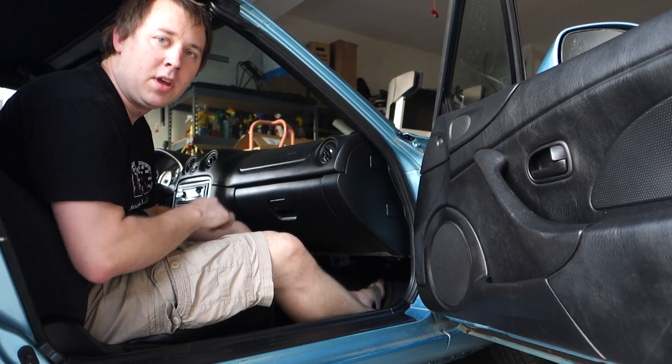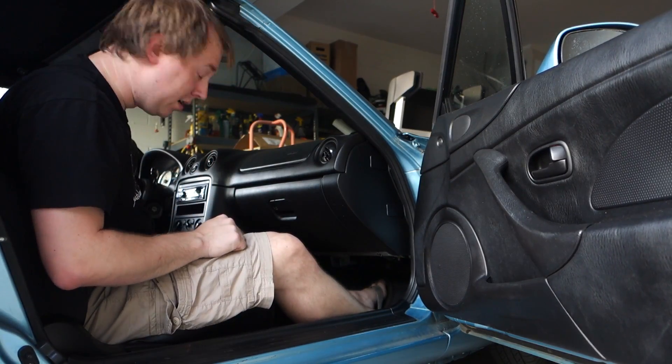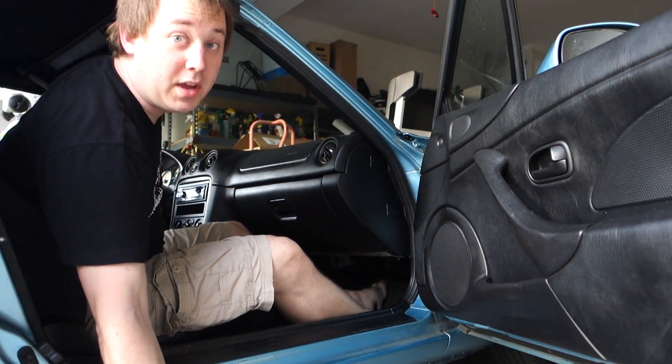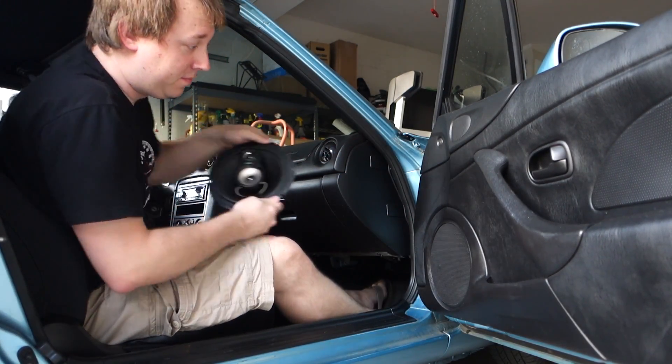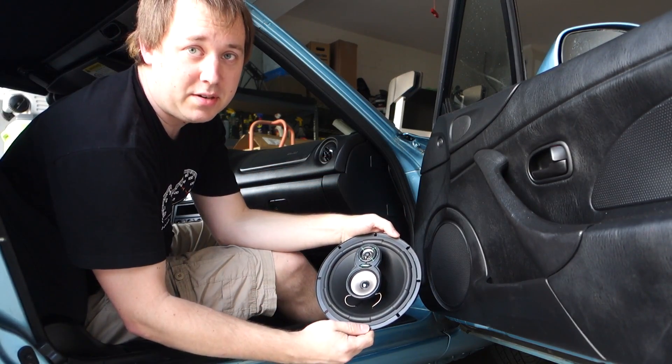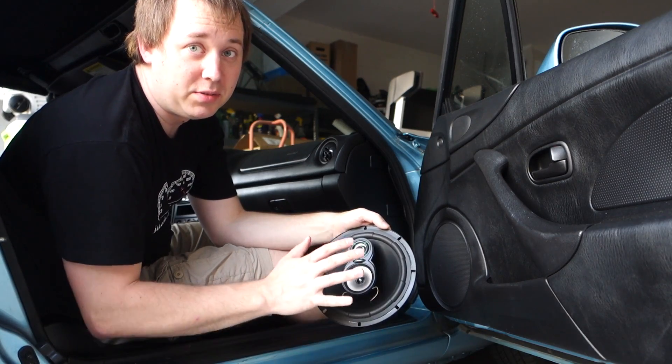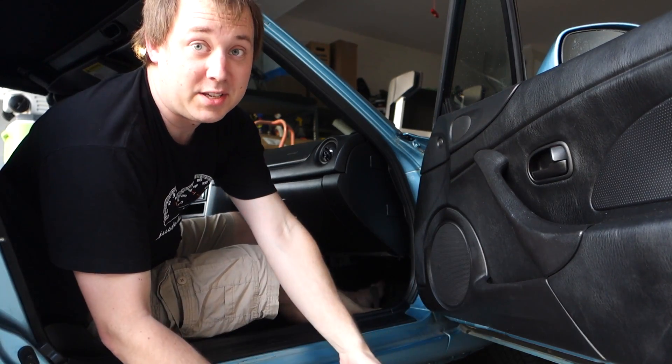Hey guys, today I'm going to show you how to put an 8-inch speaker in your NB Miata. So what we're going to be doing is replacing the stock Miata speaker with an upgraded speaker. That's hopefully going to give us some better sound, maybe some lower bass notes, but we'll see. It is only a 7-inch driver. Let's get to it.